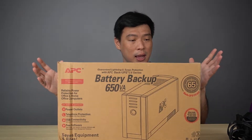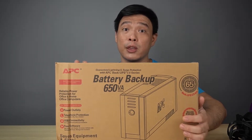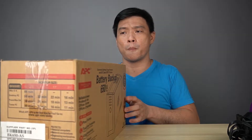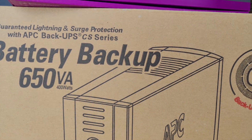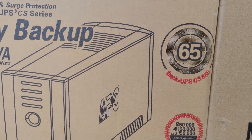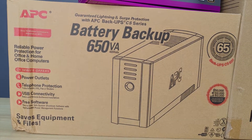Next we have the APC UPS battery backup, 650VA, which is 400 watts of power. It provides backup battery power whenever you need it — here in the Philippines, power outages can happen anytime. This APC backup UPS CS series provides reliable power protection for home and office computers, including gaming PCs. It has four power outlets, telephone protection, USB connectivity, and free software.